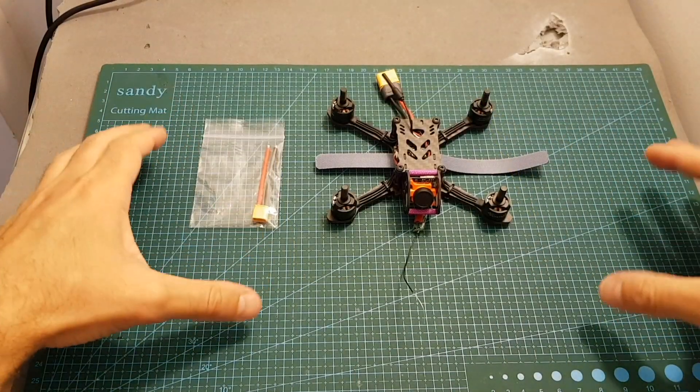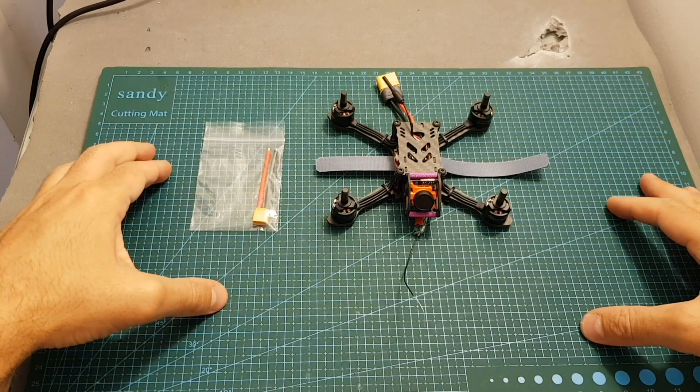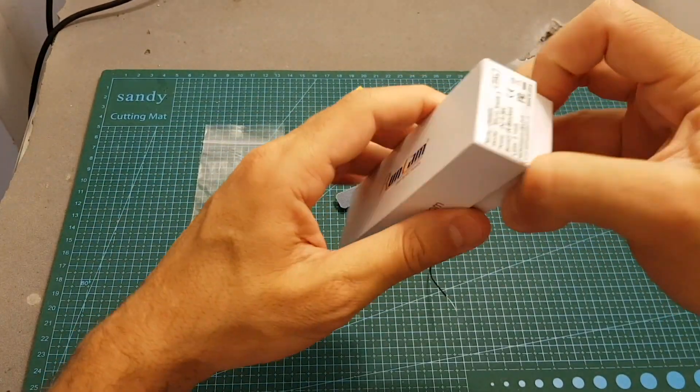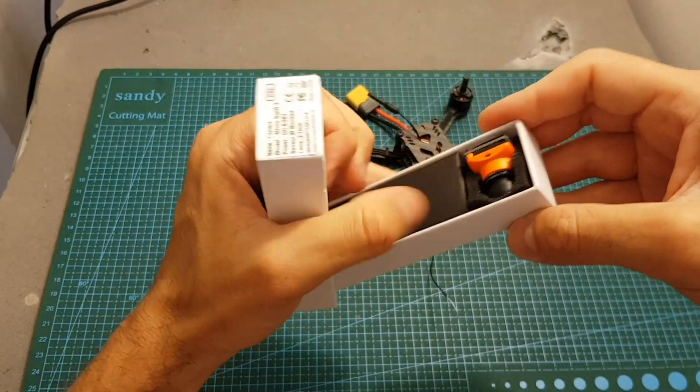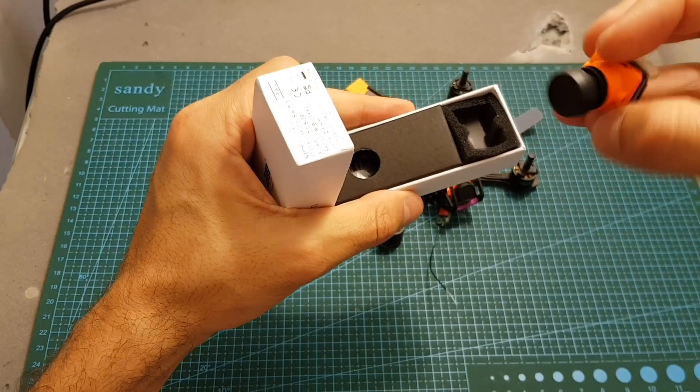Since it's almost identical to the X140 which I've already reviewed, in this video I'm going to upgrade it. What I'm going to do is replace the Runcam Micro Sparrow with the Runcam Micro Swift 3. This is actually the released version — the one I reviewed in the past wasn't released yet, so now it features a much bigger lens.